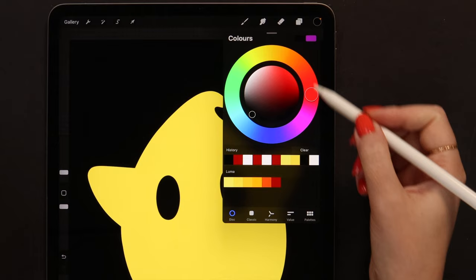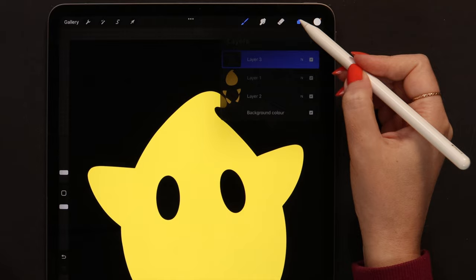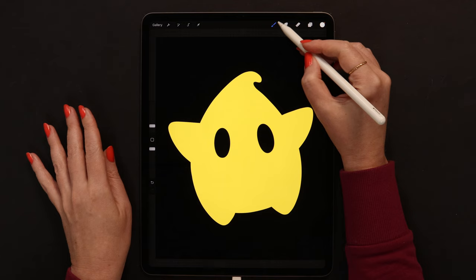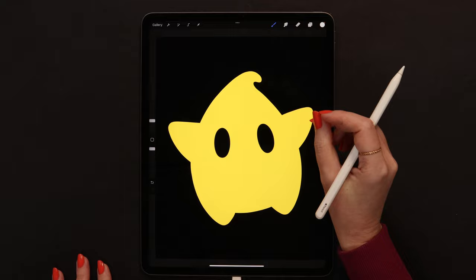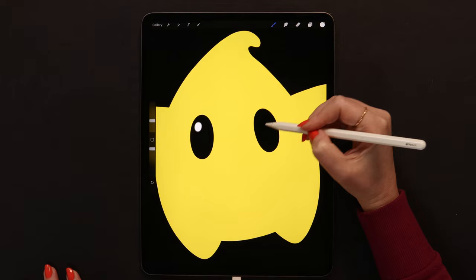Now we can add more details. This time we need to pick white color - we can do that on the color disk by double tapping. Next we need to create a new layer above this one and clip it to keep the color inside. To add the light reflections inside the eyes, let's go to the airbrushing section and select medium airbrush. The size is set to 12% and I will draw ovals inside both eyes, close to the left edge.